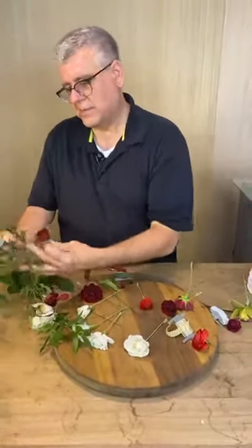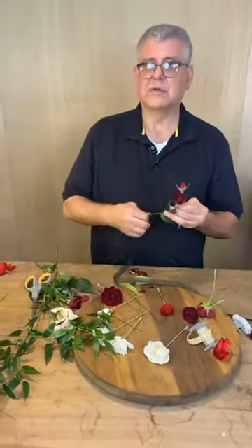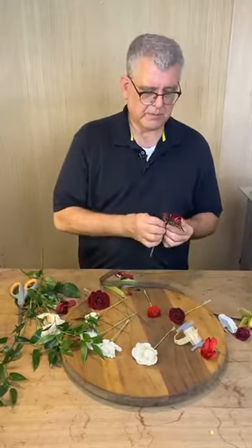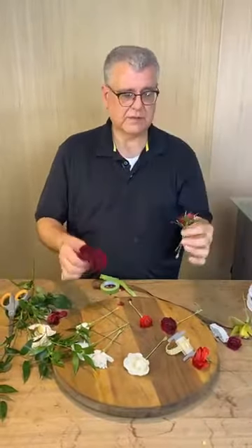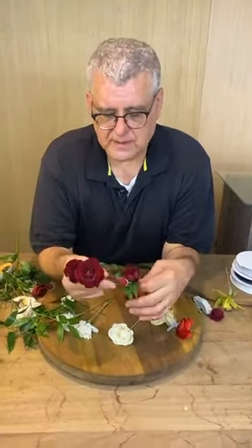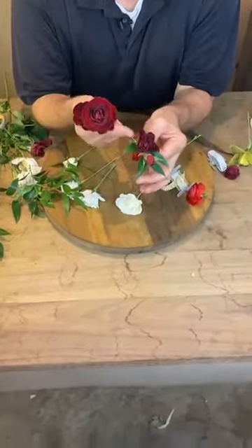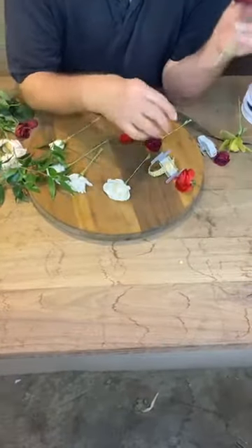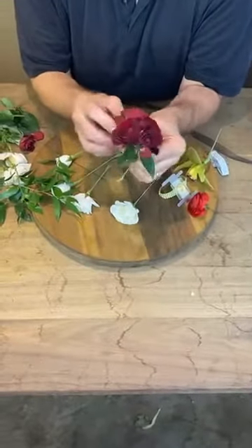Easter and Mother's Day used to be the biggest days by far before proms really took off. How will these get water until the event? They won't — you're going to condition them. Now we're going to build our traditional corsage. We do it in sequence of bud size: the smallest bud goes to the edge, smaller bud to the middle, and the larger bud is the focal point.